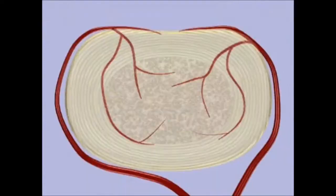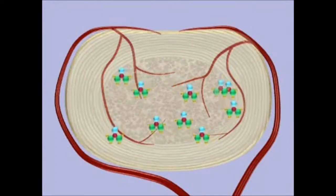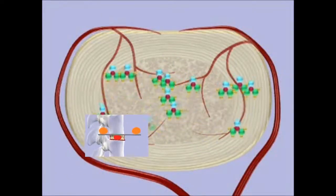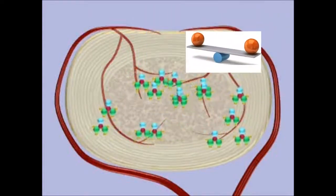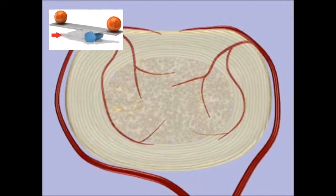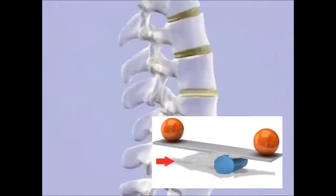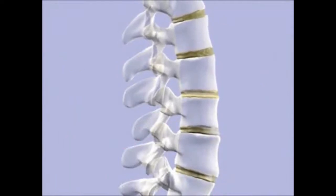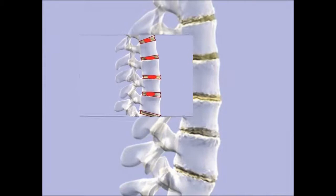If the disc is stuck, as you can see, the toxins are going to stay there — they're not going to move. As a consequence of that, the low back will degenerate and even the bone starts to wear off.